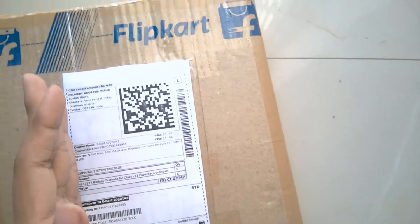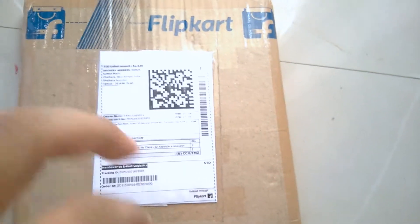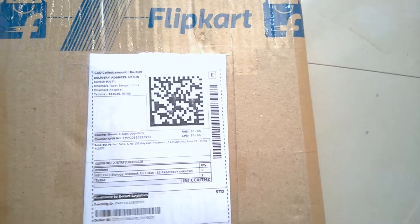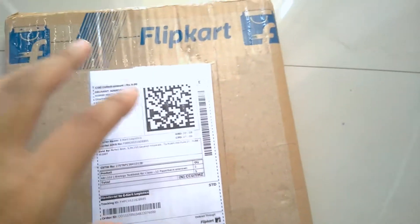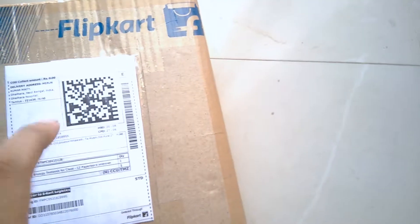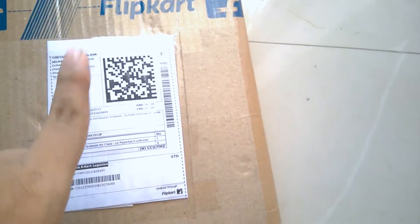This is the NCERT Class 12 Biology book. I want to prepare for the NEET examination, which is an all-India medical examination. NCERT is like a bible for NEET — so many toppers reveal they only topped by reading NCERT books. One of my friends also cracked their medical exam and suggested that NCERT is the best book for NEET preparation.